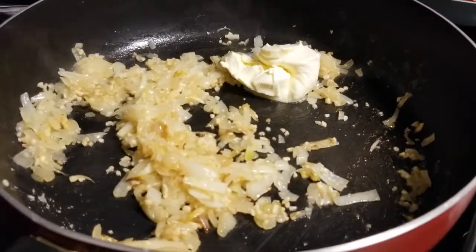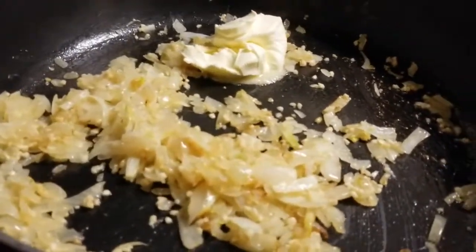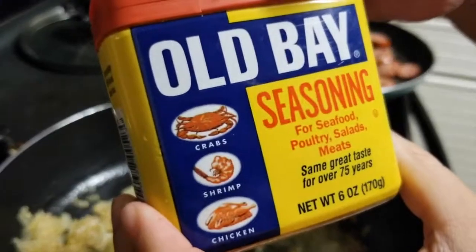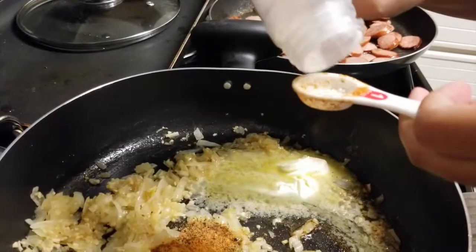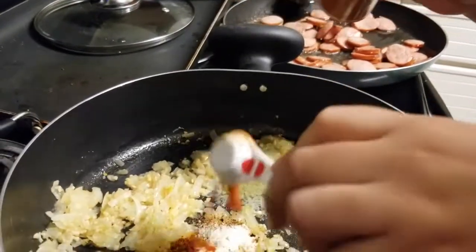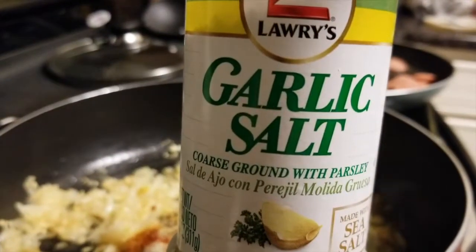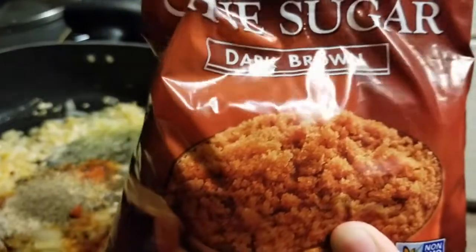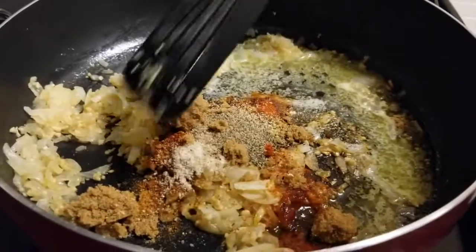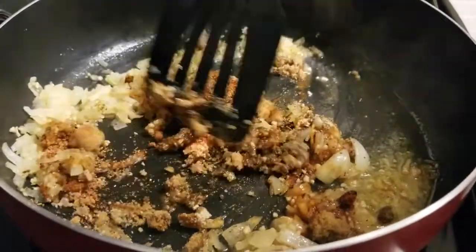Once our onion and garlic are caramelized to perfection, I am going to add 1 teaspoon of Cajun seasoning, 1 teaspoon of Old Bay seasoning, 1 teaspoon of onion powder, 1 teaspoon of paprika, 1 teaspoon of lemon pepper, 1 teaspoon of garlic salt, and 1 teaspoon of black pepper. Lastly, I am going to add 2 teaspoons of brown sugar, then mix all the spices together and start adding lots of butter.